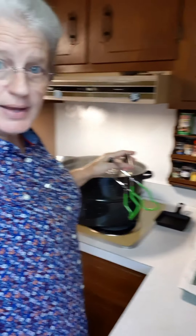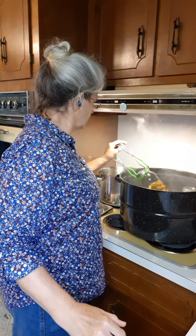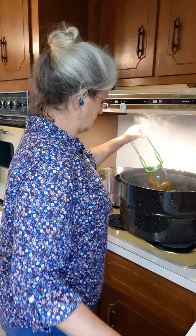I'm getting the jars out of the water bath canner now. What you want to do is put them on your counter and let them set for 24 hours. You want to label them and date them, and then after 24 hours you can put them in storage in a dark, cool place. Glad y'all came by and visited for a while — I'll be back on here real soon with another great video recipe.